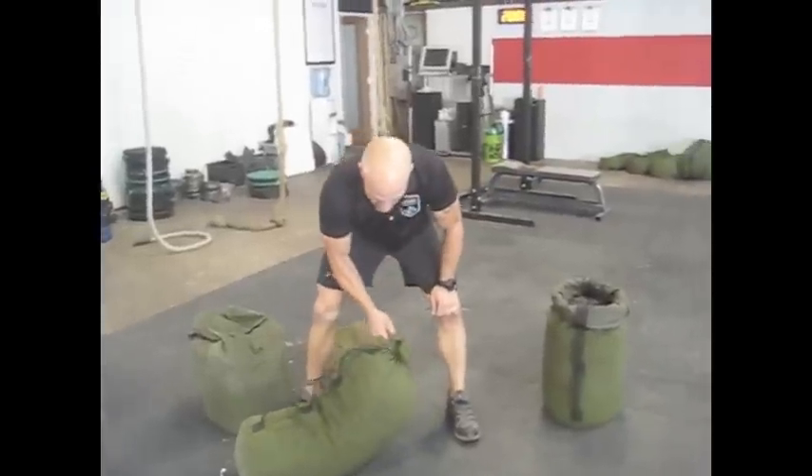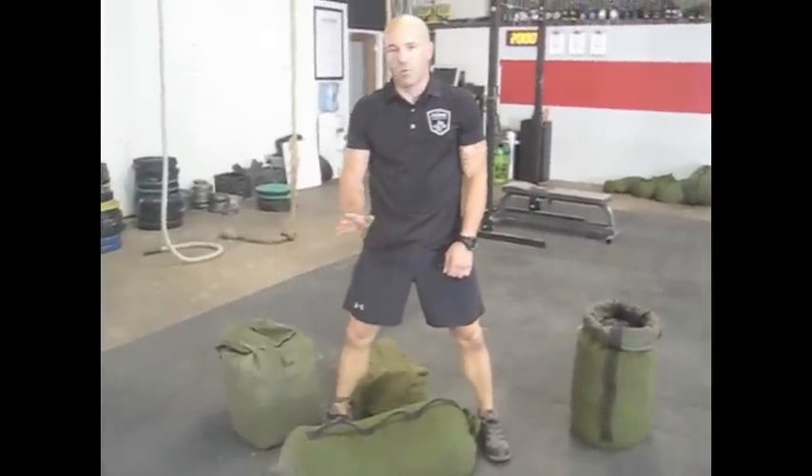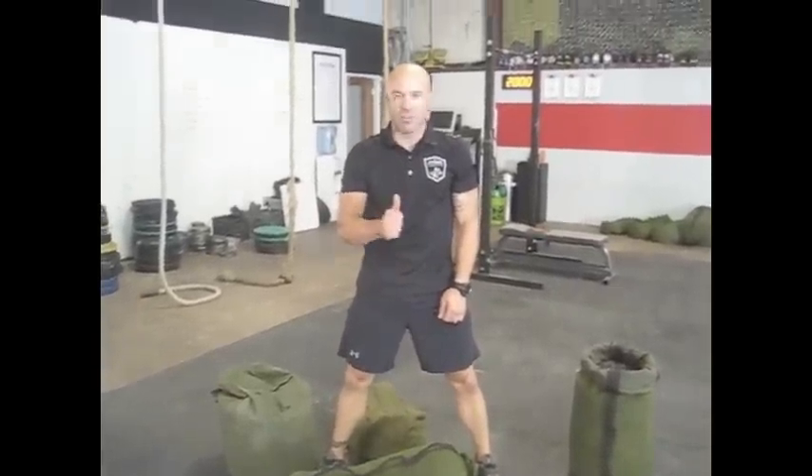They have handles and a nice pigtail at the top. We've never broken one of these bags. The only thing that happens sometimes is the material, depending on what you fill it with, will actually wear through the inside of the bag.